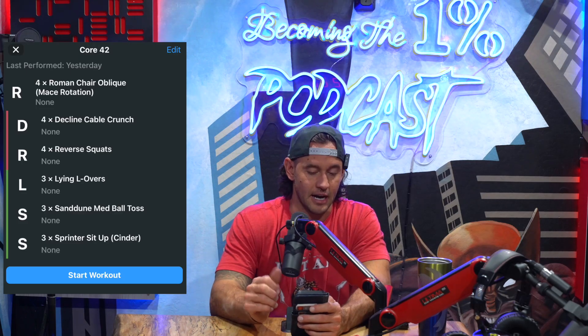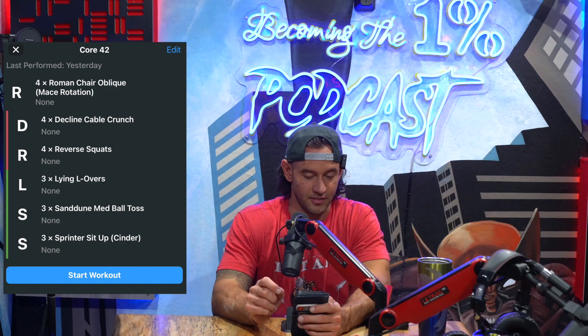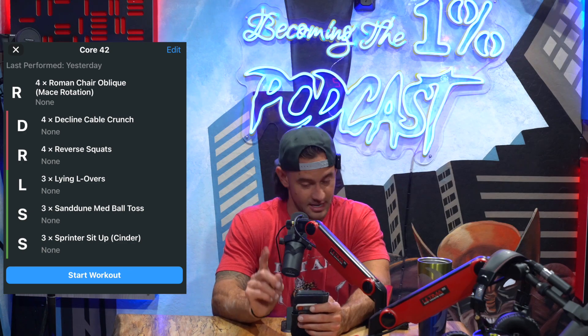For this particular workout, we have a single set, a superset, and a tripset. That's the progression of the exercises, making it a grand total of six exercises. Let's start with the single set.